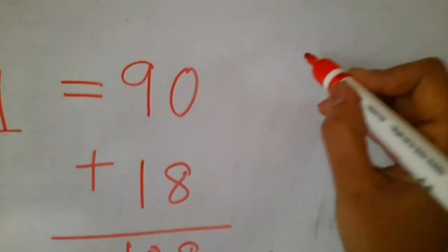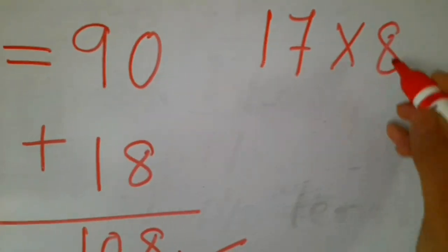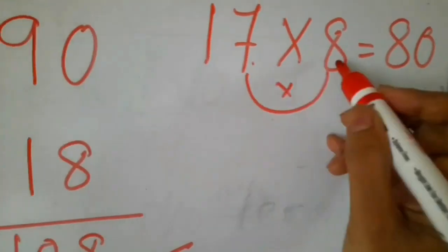Let us see another example. You want to do 17 eights. So write first 8 tens — that is 80. And then multiply the unit digit 7 by 8: 7 eights.